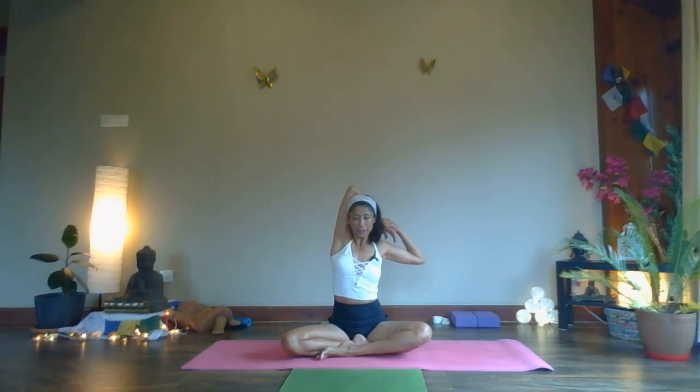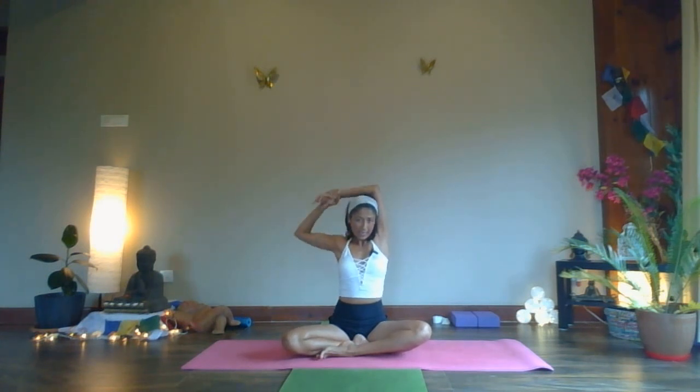Hold for five, four, three, two, and one. Slowly lift your arms up, lengthen one more time. Change sides — hold the left side of the wrist. Inhale, and exhale, pull the arm towards the left side.